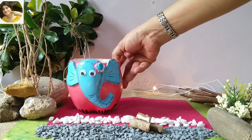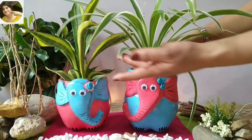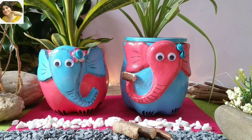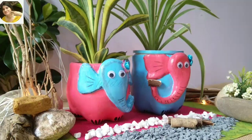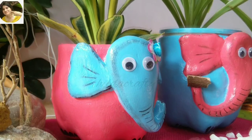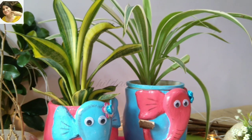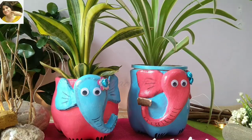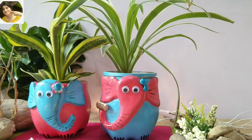Hello everyone, welcome to my channel Hilda Crafty. I'm your friend Hilda. Today we are going to use waste plastic bottles and wall putty to make elephant planters. I wanted to make these cute, adorable, and little naughty. You get many elephant planters in the market, but it brings so much joy when you make them yourself at home. I made two planters to show two friends — I wanted to bring this on Friendship Day, but I could not complete the video as I had some issue with my wisdom tooth.